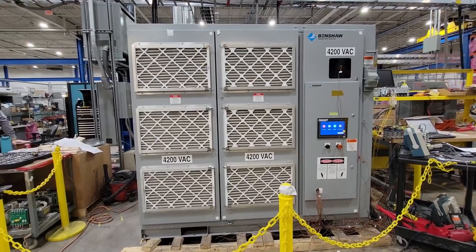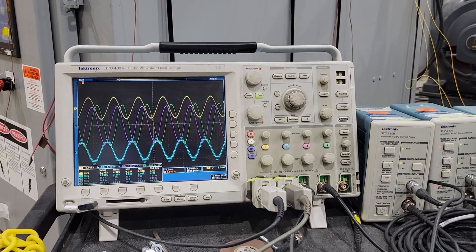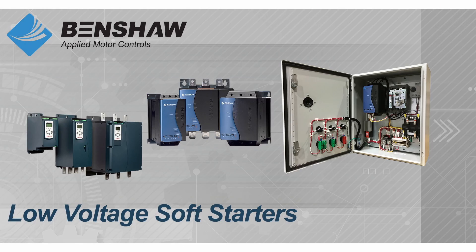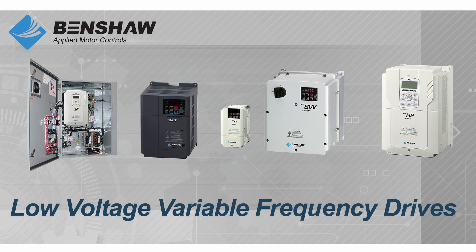We completed all UL testing up to 1250 horsepower — it's a fully integrated system, ready to go. We're very proud of this technology. Moving forward, our focus as a company is to be number one in soft starts, number one in medium voltage drives, number one in medium voltage control panels, and number one in low voltage control panels.